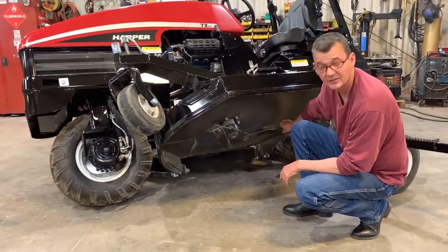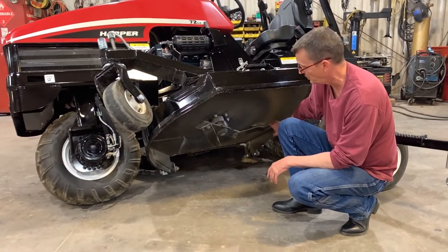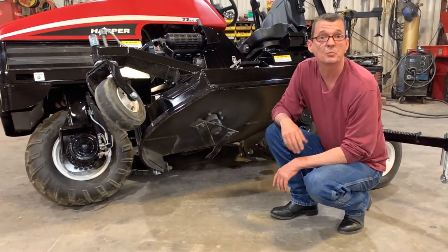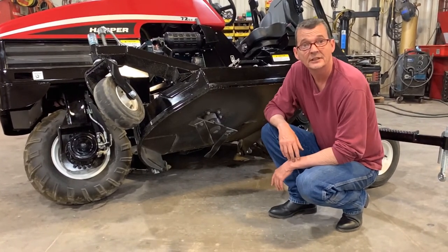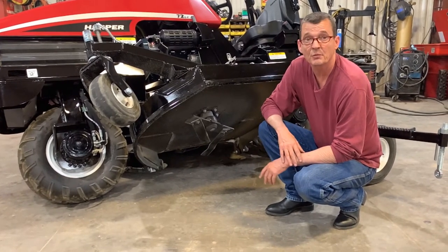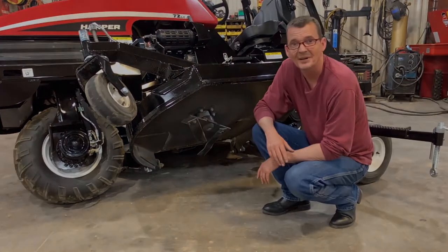You have complete access to your blades for changing them, replacing them, re-sharpening — however you want to go about it. It also gives you a chance to go ahead and just check your decks out, make sure you don't have a bunch of debris, or if you just want to wash them out. Basically, to put her back down, we're just going to reverse the process. Thank you for your time. Bye-bye.